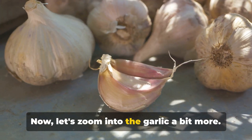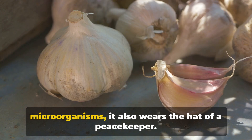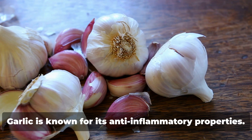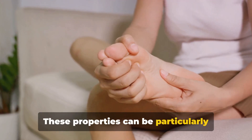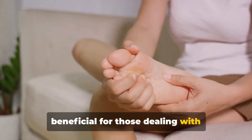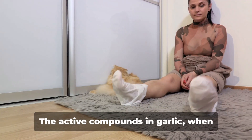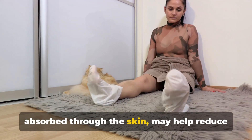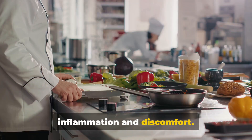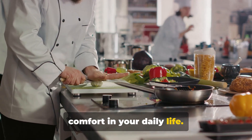Now let's zoom into the garlic a bit more. It's not just a warrior against microorganisms — it also wears the hat of a peacekeeper. Garlic is known for its anti-inflammatory properties. These properties can be particularly beneficial for those dealing with conditions like arthritis or general foot pain. The active compounds in garlic, when absorbed through the skin, may help reduce inflammation and discomfort, leading to greater mobility and comfort in your daily life.